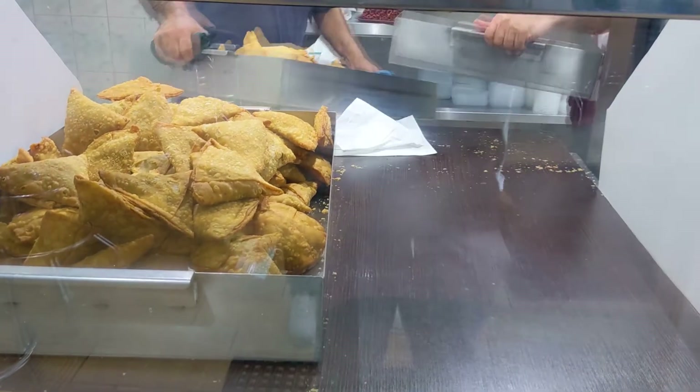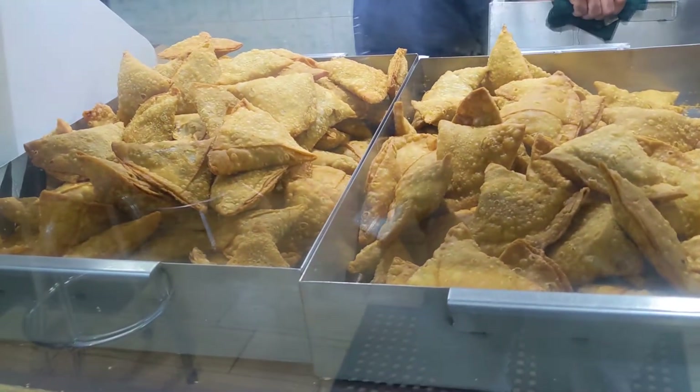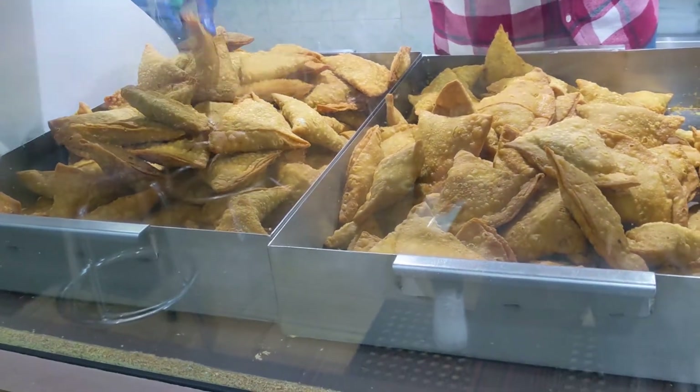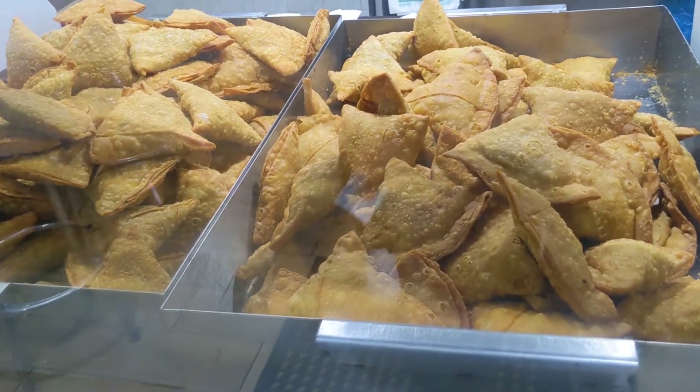We drive 45 minutes to buy them — we are real fans, honestly we can't get enough. These guys make batches and batches all day long. If you're going to buy some samosas from them, they're most likely still hot, freshly fried or at least warm.